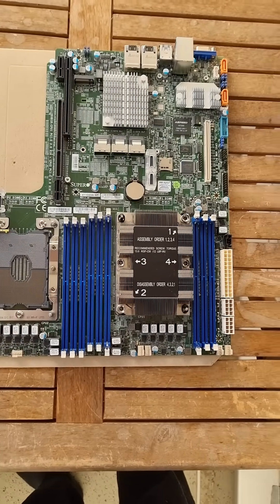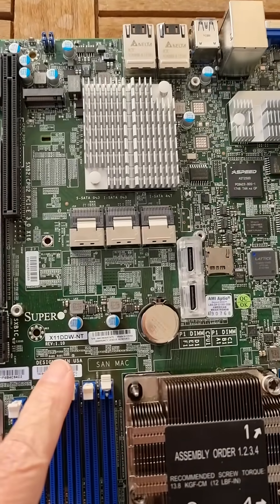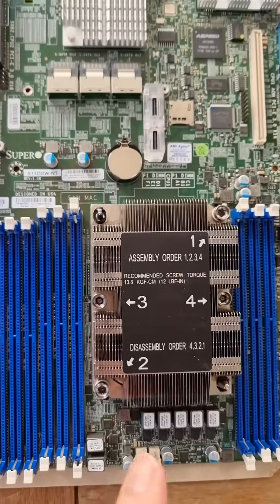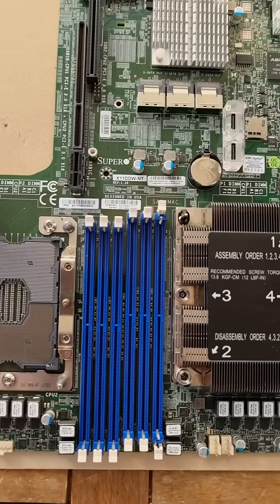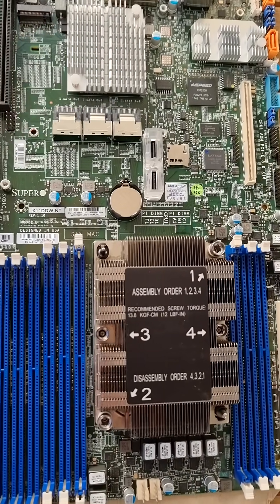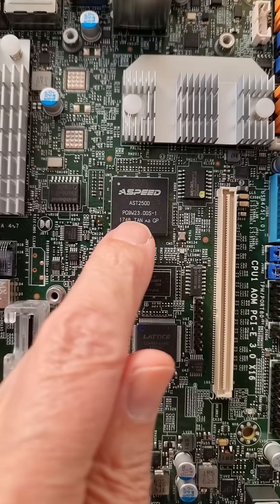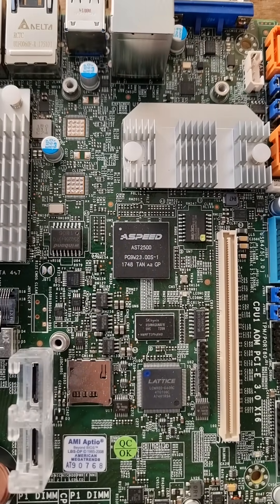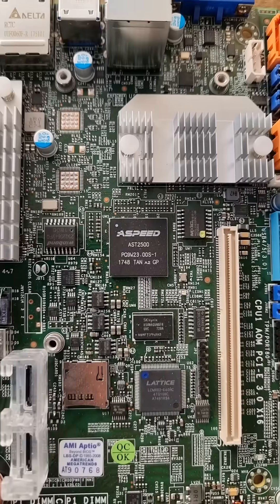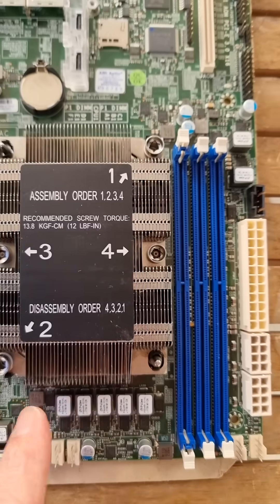This is a Supermicro server board, X11 DDW-NT, which has two big CPUs on it. Took one off, but it could have two very big CPUs. The problem is the BMC, which is this ASPEED AST2500 that lets you remote control it with KVM and similar features — it has got corrupted data about the RAM and CPU that's installed.